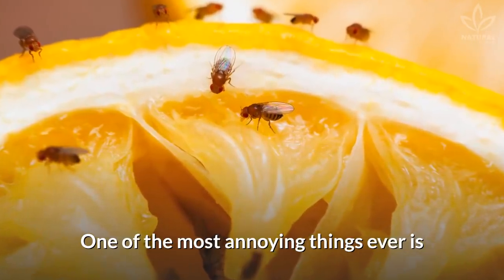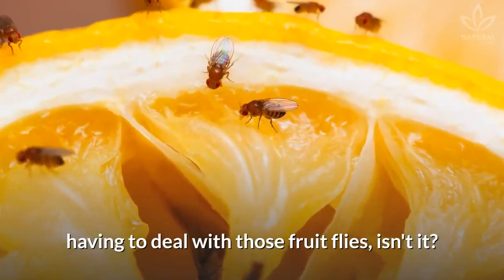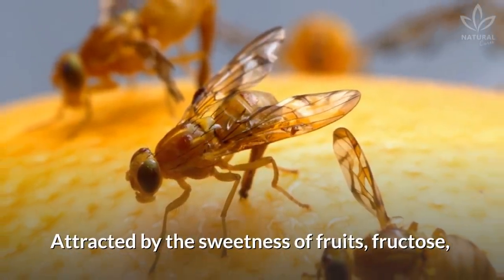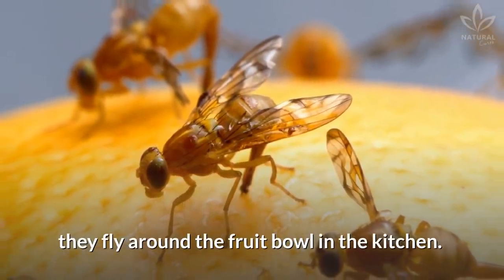One of the most annoying things ever is having to deal with those fruit flies, isn't it? Attracted by the sweetness of fruits — fructose — they fly around the fruit bowl in the kitchen.